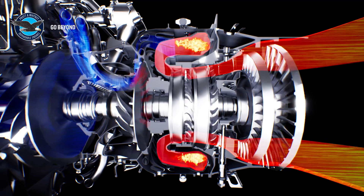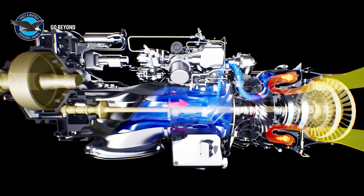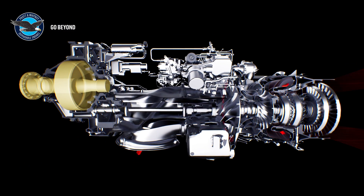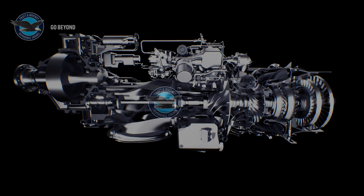The hot gases leaving the low-pressure turbine then provide energy to the two-stage power turbines, driving the aircraft propeller through the propeller reduction gearbox. The aircraft propeller provides most of the forward thrust on the aircraft, but some residual thrust is produced by the engine through the exhaust case and aircraft exhaust nozzle.